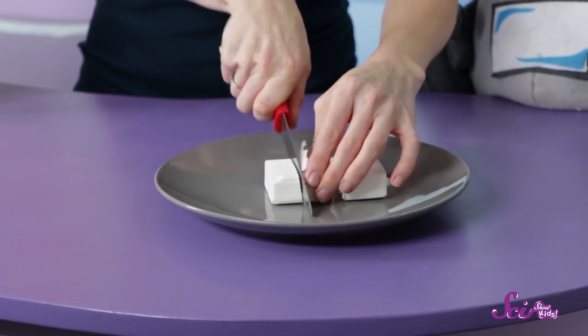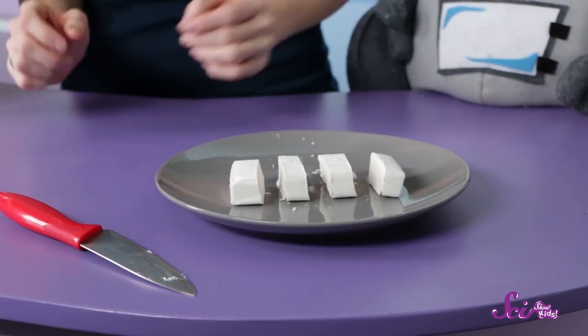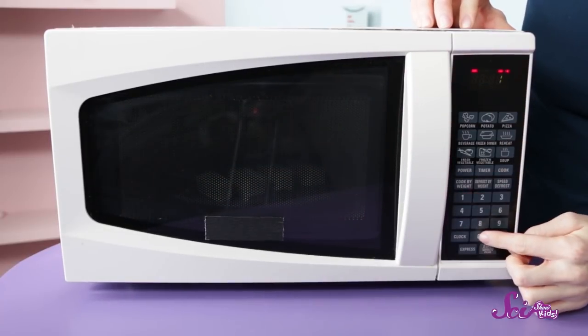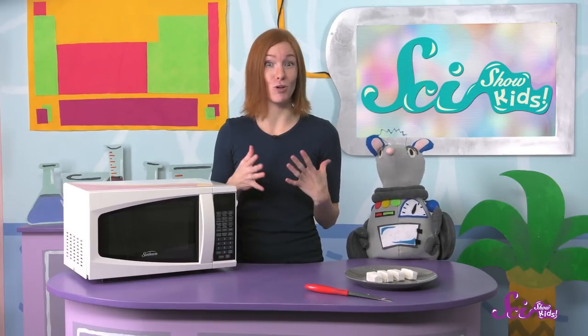First, have your grown-up assistant help you cut the bar of soap into four small chunks. Make sure the soap is on the plate with a bit of space between each of the chunks. Then put the plate into the microwave for one minute. You and your grown-up assistant should keep a close eye on the microwave to make sure the soap doesn't grow too much.